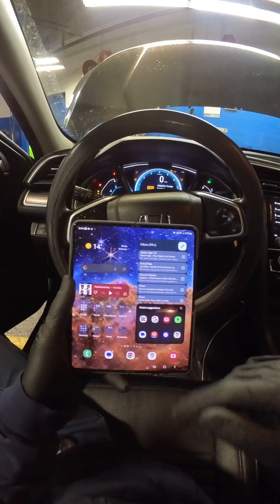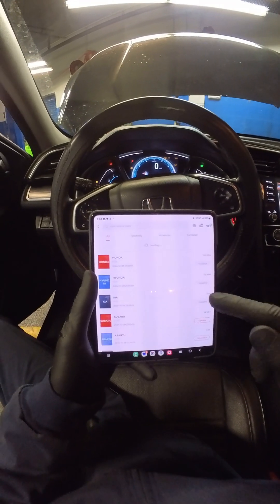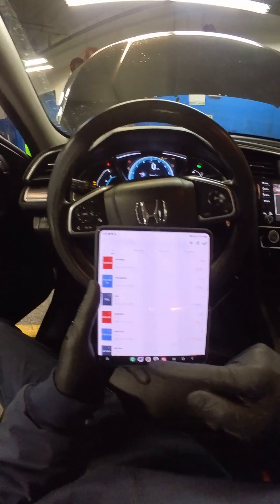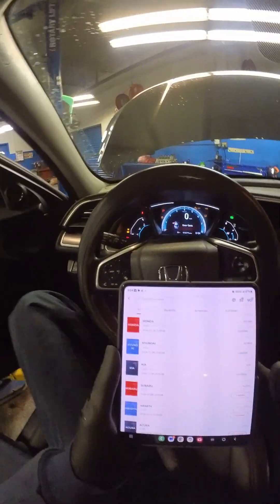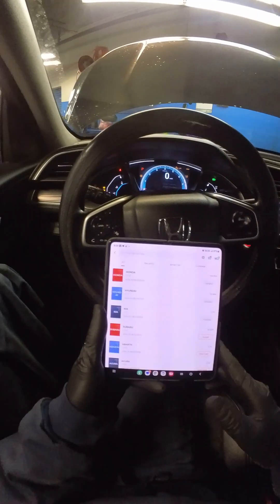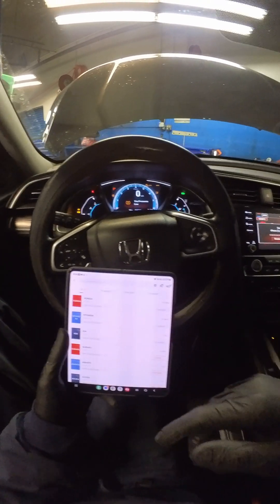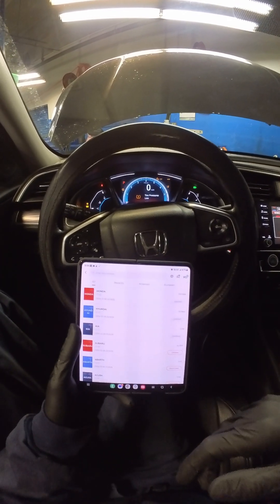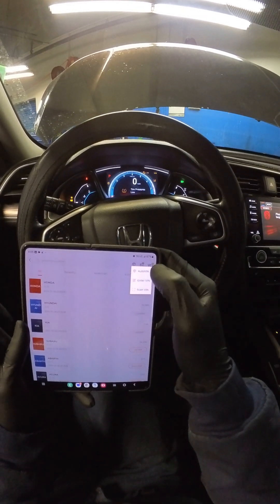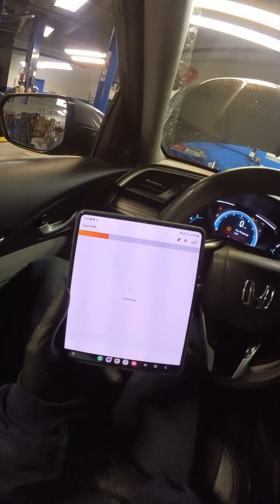Ignition on. Nice big screen for you guys. Go into Top Scan, go into diagnostics. You can see I have Honda, Hyundai, Kia, and Subaru installed — I haven't downloaded anything else yet since I don't really work on other cars. A really nice thing about having your phone as a scan tool is you have service, so you can connect to the internet. Top right corner, click that car icon, select Auto VIN — it's going to automatically pull the VIN for us.